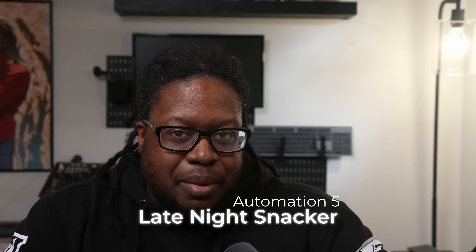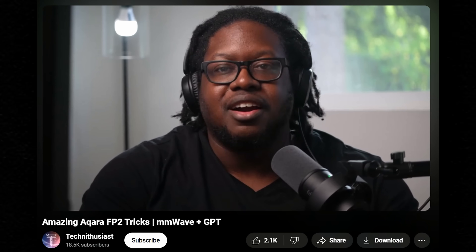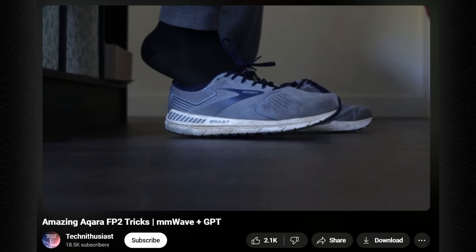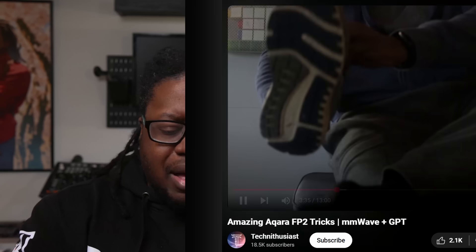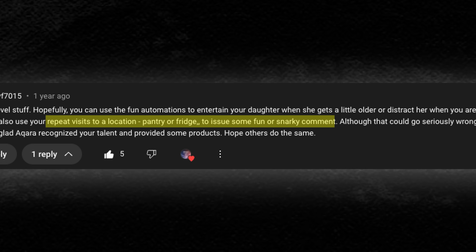If you're finding this valuable, click the like button and share this with a friend who's into smart homes — or you can share it with your enemies. I'm an equal opportunist. This one is interesting, but I admit it's going to be a little bit gimmicky. I remembered reading a comment on my Akara FP2 video where a user commented about an automation that could be used to shame late night fridge trolls. And this automation is a playoff of that idea.